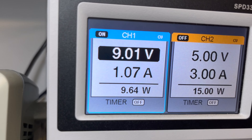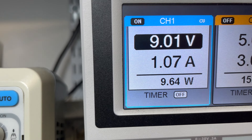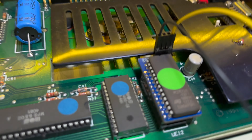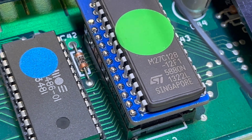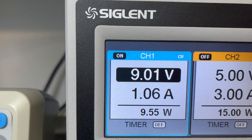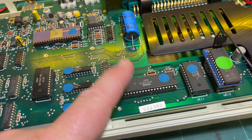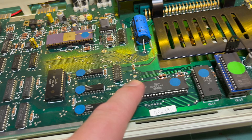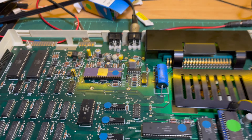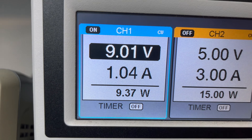We're at 1.07 amps, 9.64 watts - down a little bit, about 20 milliamps. Yeah, 16,960 milliwatts. The original doesn't make that much difference but it certainly did get hot. Still another power saving - on our way to getting under one amp, that's what I'm trying to do.